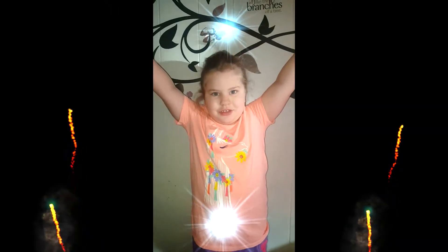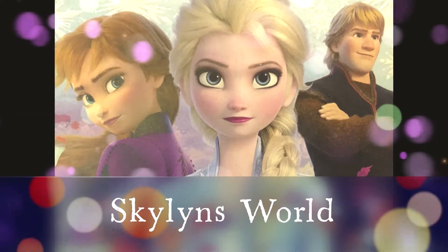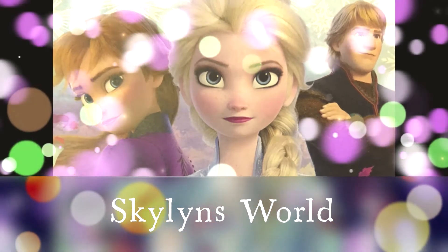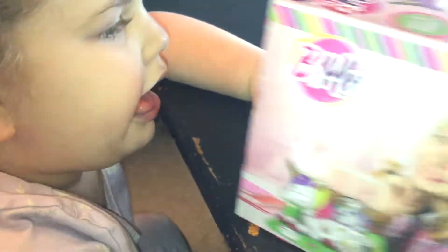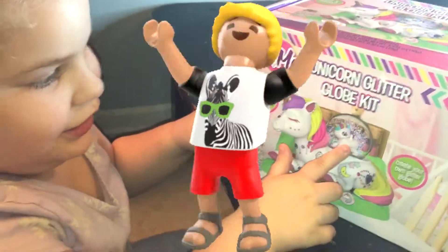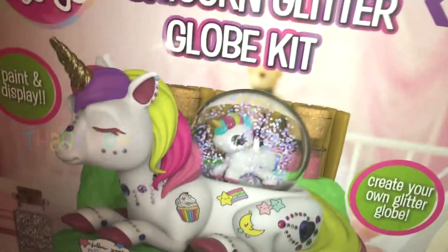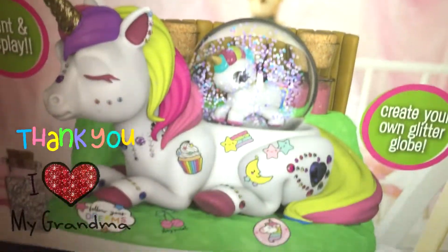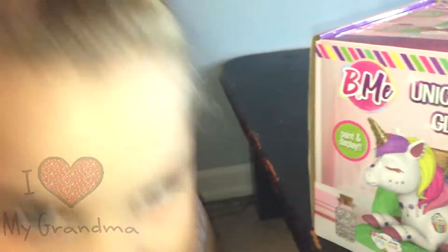Welcome to Skyrim's World! What do you have today? I have this giant box of crap stuff. So a while ago, she got this unicorn glitter globe kit, and we're going to go ahead and try it out today and see how it goes. Are you ready? Yeah! Okay, let's start unboxing it.